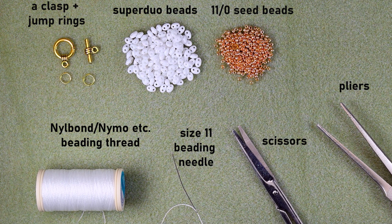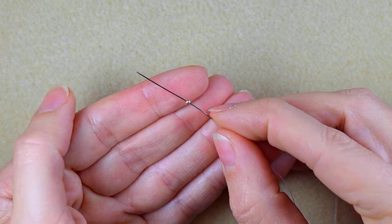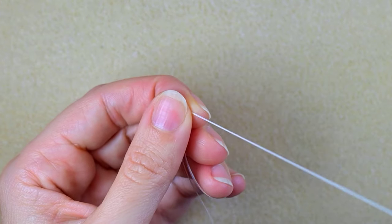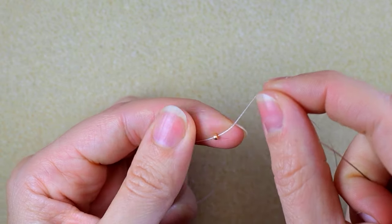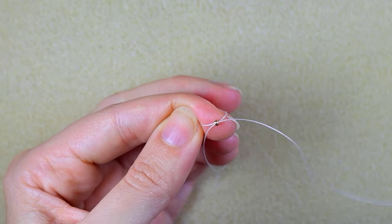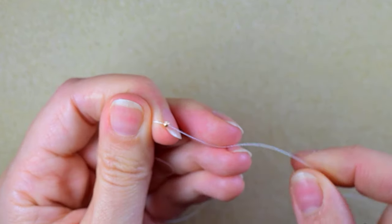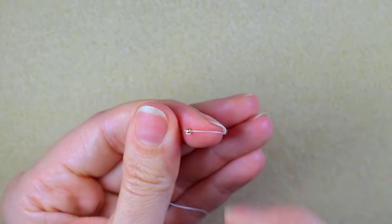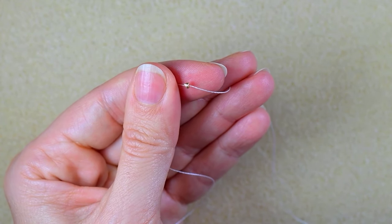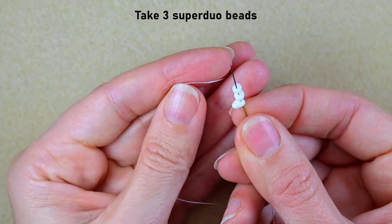I'm going to take about an arm span of thread on my needle, and if I need to later I will add more thread. I start by picking up one golden bead — by the way, if you've done the earrings, this will be easy because it's absolutely the same thing I'm doing with the central part of the bracelet. This first golden bead is a stopper bead. My next step is taking three SuperDuo beads.